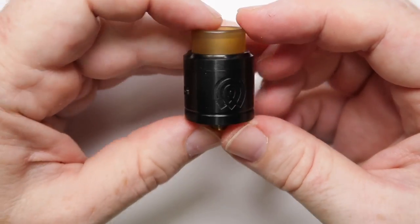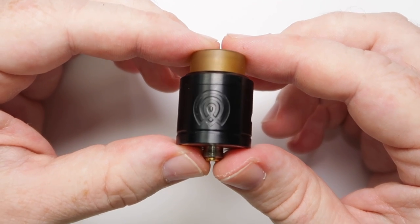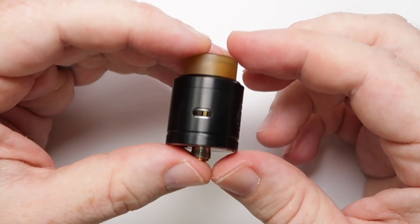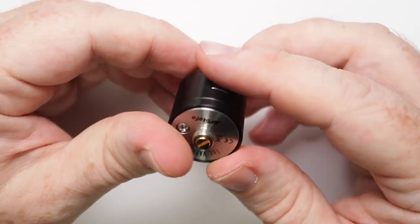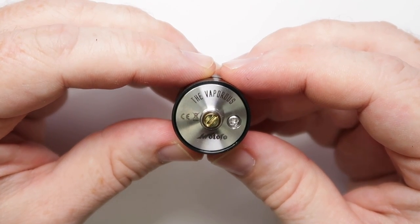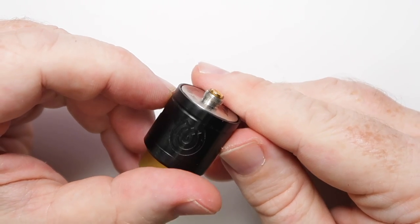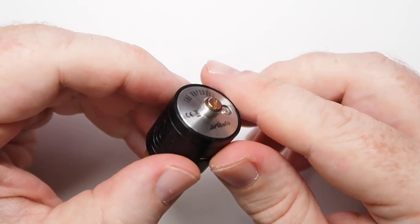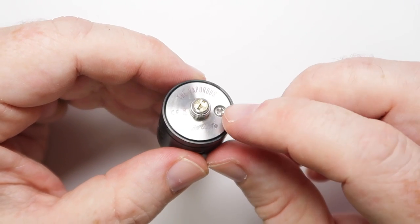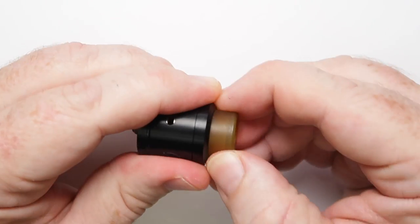This is the RDA itself. There's a nice straightforward symbol on the front which looks quite cool, and otherwise it's fairly simple — nothing else going on around the back. We've got the drip tip, and underneath you can see it says 'Vaporous' and 'Wotofo.' There's a gold-plated 510 pin protruding a solid amount, suitable for use on a hybrid — though as always, check your own device before using anything on a hybrid.